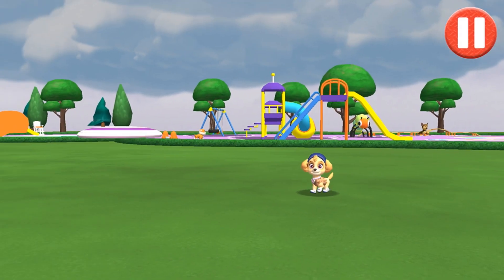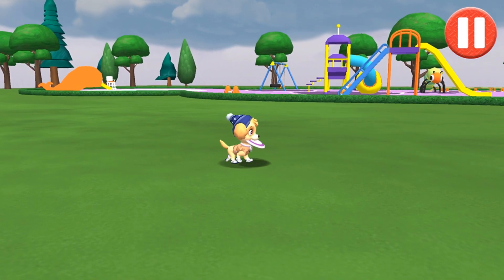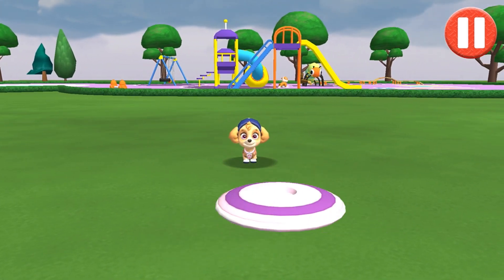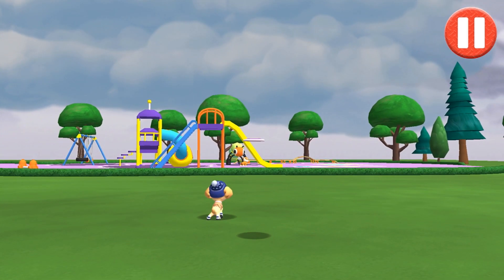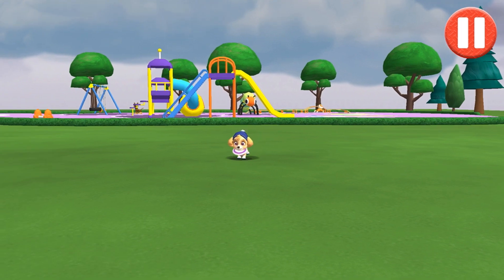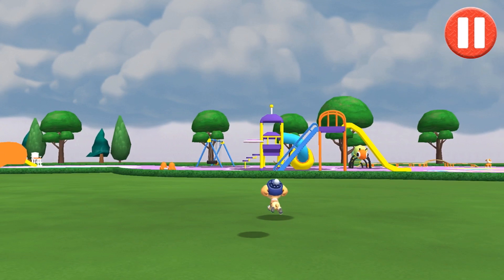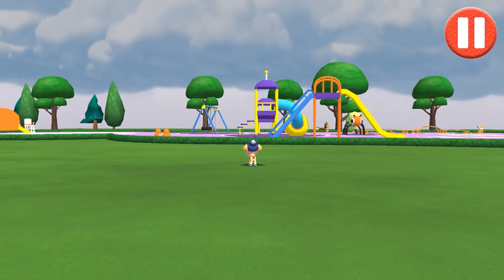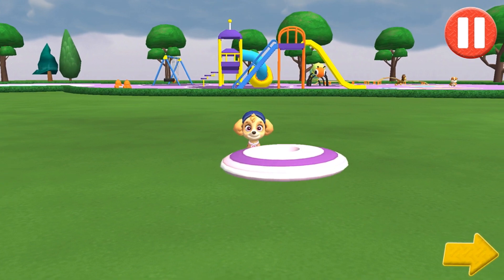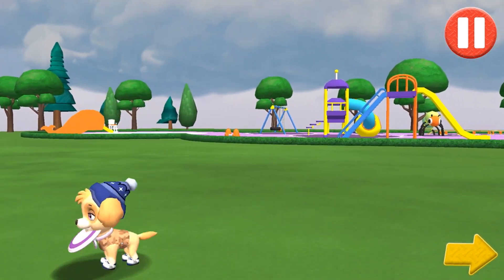Let's play a game of catch before we get ready for bed! Swipe on the flying disc to throw it to the pup! That was fun! But I think it's time to go inside!